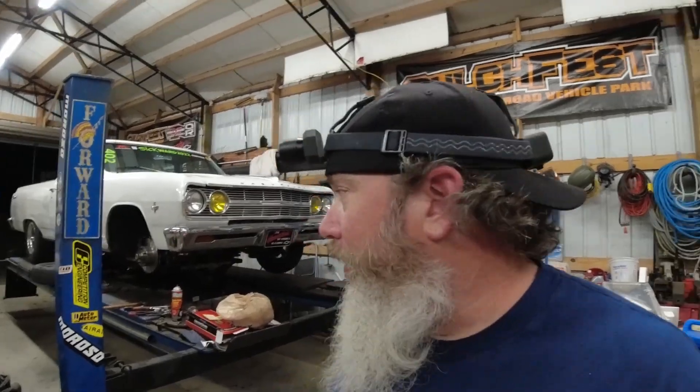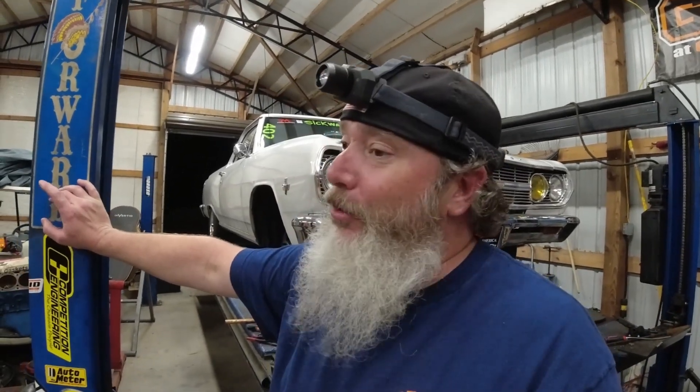We appreciate you guys watching — thanks for coming back and giving that thumbs up and following along on the journey of the '65. I really like this thing and it's going to be really cool. My boys really want to go to Rocky Mountain Race Week and I do too, but with fuel costs being what they are and me being in Georgia — it's a two-day drive out — I'm probably looking at $1,500 to $2,000 just in fuel. I just don't have it right now, but we'll keep plugging along and making this thing better and better. Thanks for watching — I'll see you in the next one.